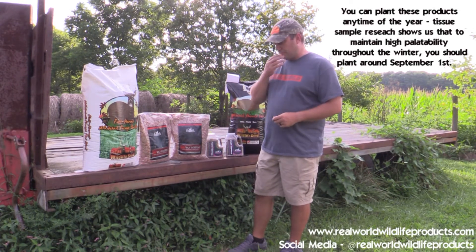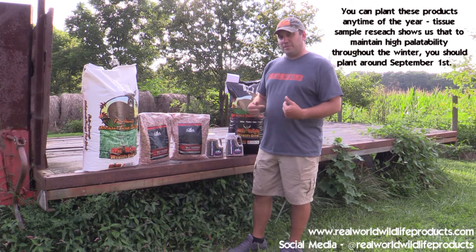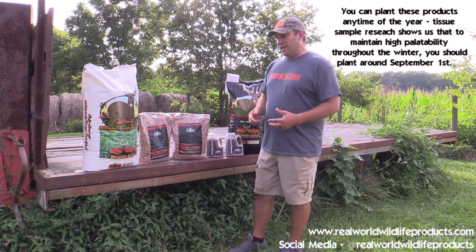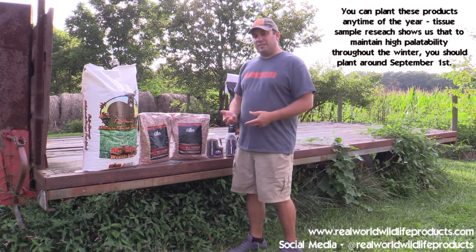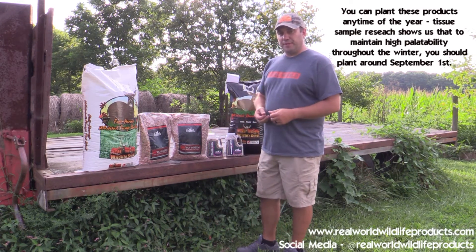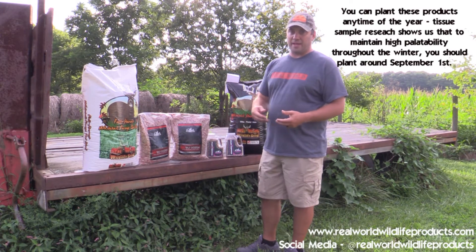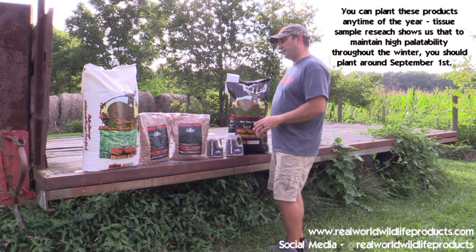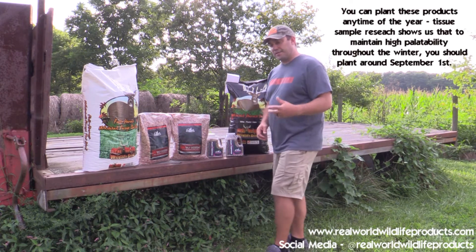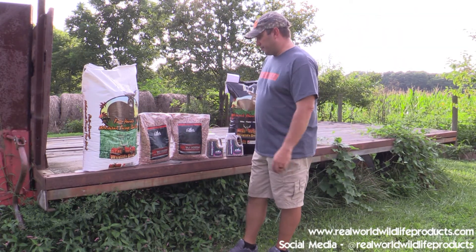For planting any of these products, we recommend somewhere around the first of September. Can you plant it earlier? Absolutely, but if you plant too early, by late season it'll just be less palatable for the deer to eat. By planting in September, we're still going to have high calcium, high protein, and high feed value out of all of these products even into January and February. We don't want that plant to fully mature.